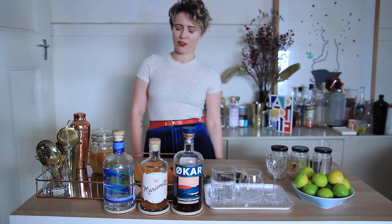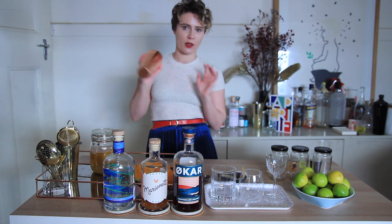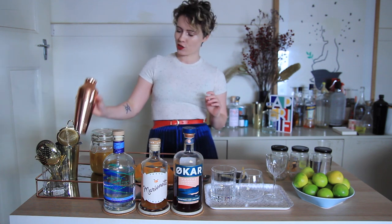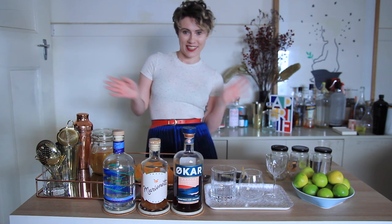Hi everyone, welcome back to Gin at 1.5. Today we're going to be making a few different sours, but I'm going to show you how to make them without a cocktail shaker. So you don't need any fancy bartender equipment. You're just going to need a jar, any sort of mason jar, and a tea strainer. And that's it.